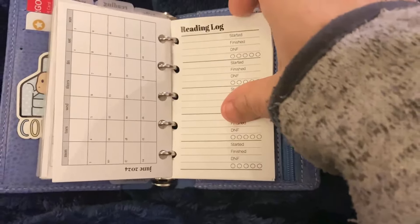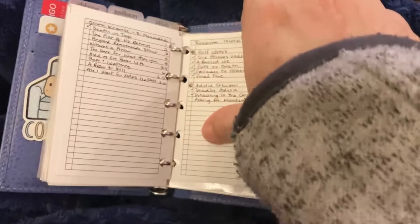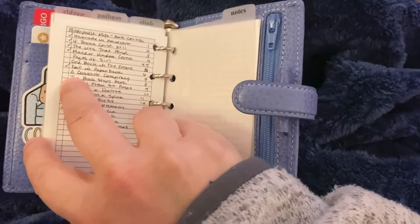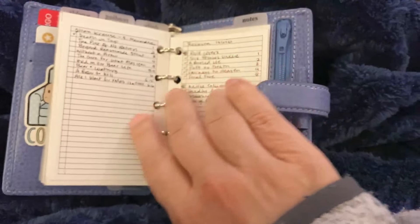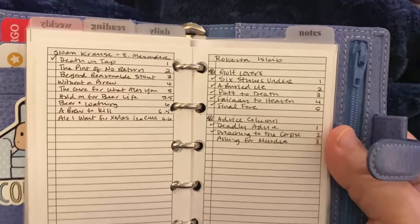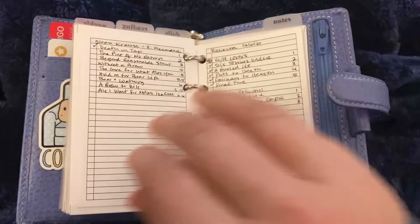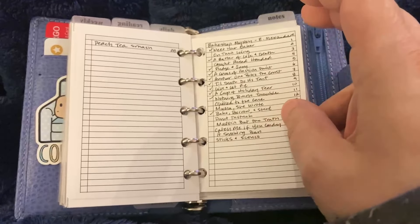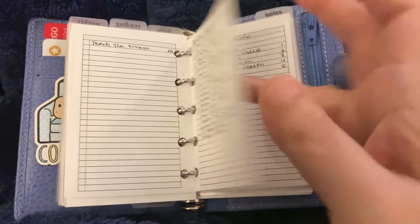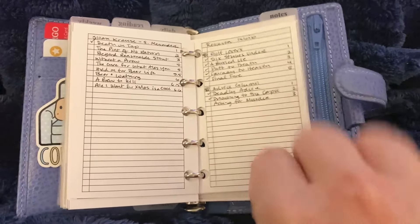And then her reading log. I took Peanuts Planner Co's list for Pocket and reduced it to about 82% — it's slightly smaller but it works. I have a bunch of cozy mystery series that when I'm out and about at used bookstores I just want to be able to see, wait, do I have that one or not? So I put them all on here with a little checklist. Since I'm going to try and use this as my wallet, it'd be nice to have them in here.